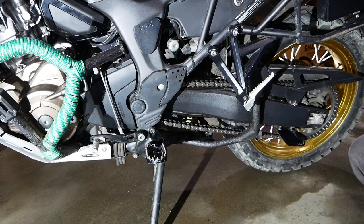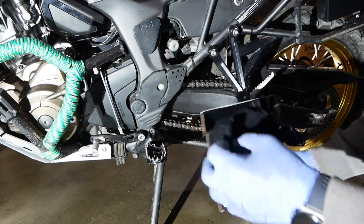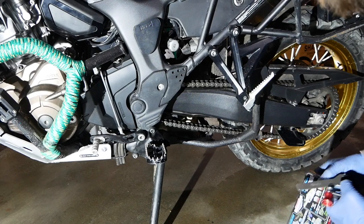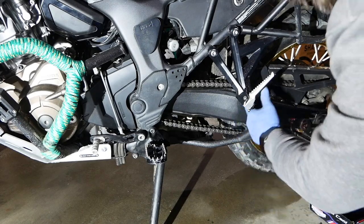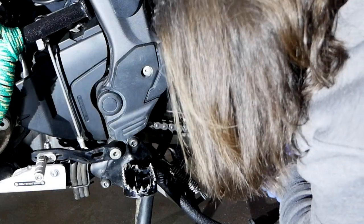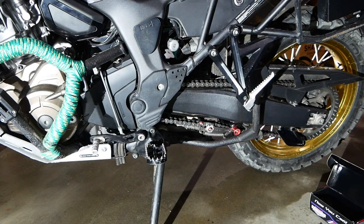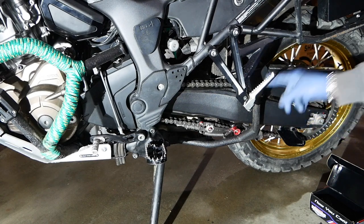Now we'll try the BPA Racing chain adjuster. The instructions say you want to put it between the chain links, then bring it up over the chain. The center stand gets in the way a bit — and as we know, chain slack should be measured on the side stand. So I'll put something heavy on the other side of the center stand to hold it down.